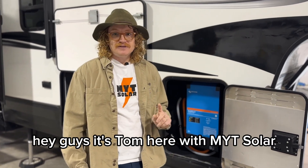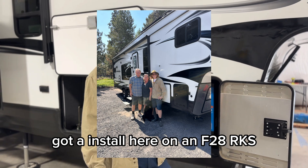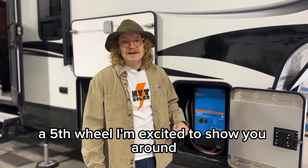Hey guys, it's Tom here with MYT Solar. Got an install here on an F28 RKS Glacier Peak from Outdoors RV, a fifth wheel. I'm excited to show you around.